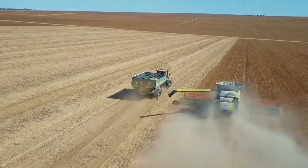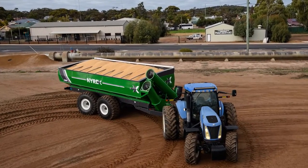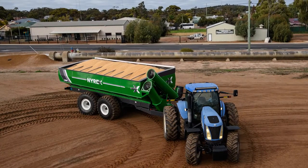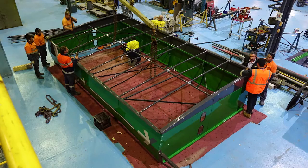For end customers, NYREX provides a lighter, stronger, and cheaper chaser bin, with an extraordinary capacity of up to 62,000 liters for increased efficiency in the fields, lower fuel consumption, and reduced soil compaction.